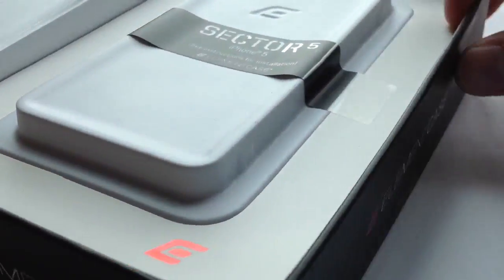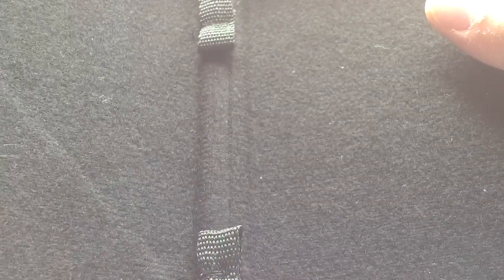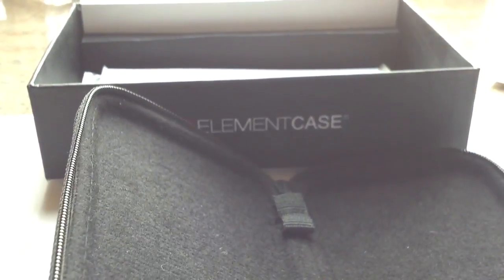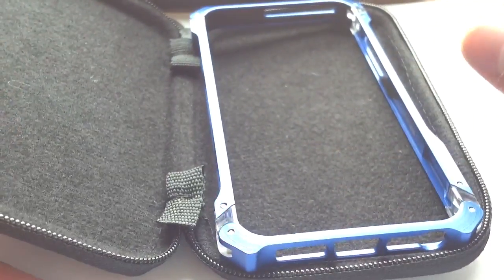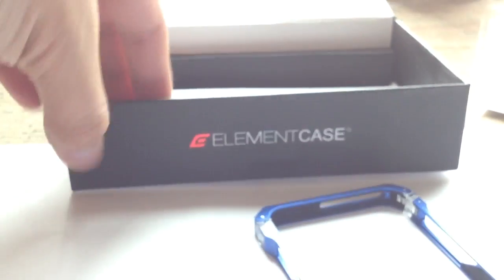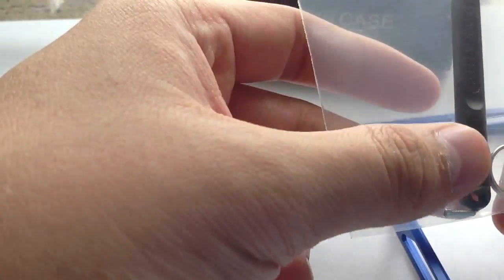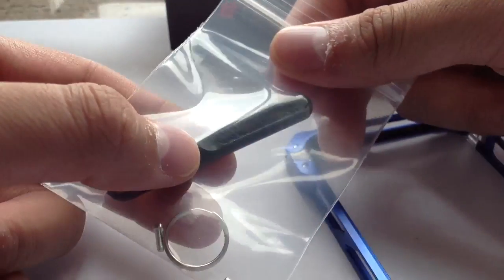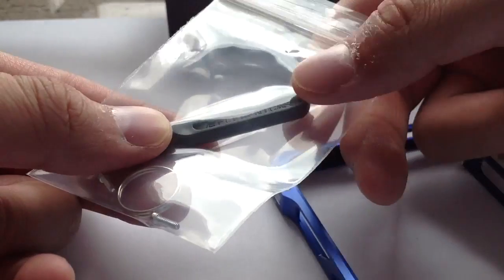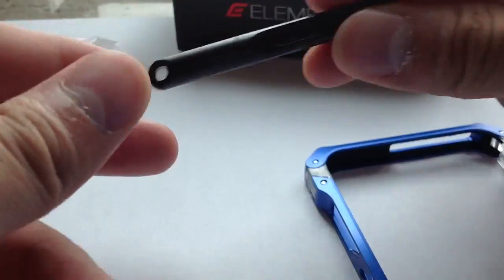Let's see what else comes in the box. After you take the case out, you get a pouch with the Element logo — this is a replica so I don't know what the real one looks like. You can put your phone in here to protect the aluminum from scratching. Next, from the box, we get a bag of screws and a screwdriver. It comes with two metric screws with a key chain. It has the Element Case name printed on the screwdriver, but this screwdriver is plastic — the original one uses metal.